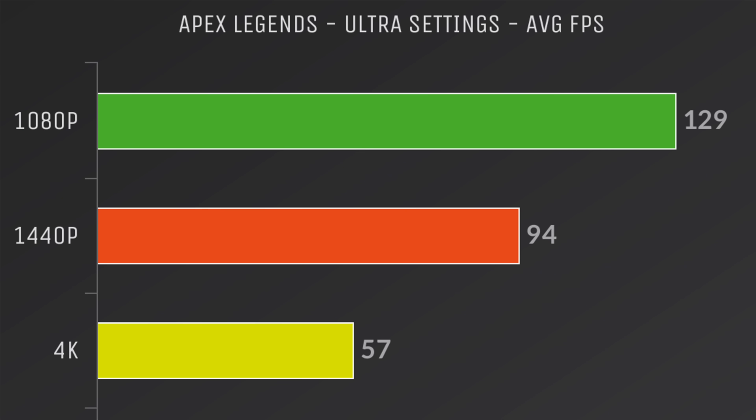I did test a bunch of games. These are average FPS charts for 1080p, 1440p, and 4K for each one of the games tested.